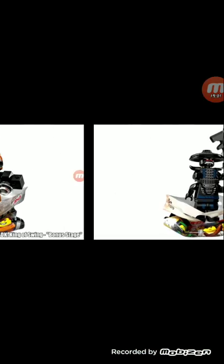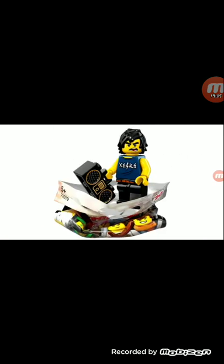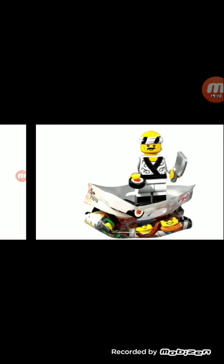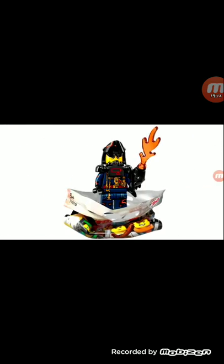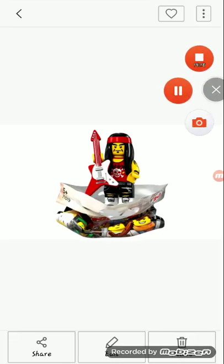So that has been my two cents on these minifigures. Please like and subscribe for more content and click the notification bell so you won't miss me ranting ever again. Bye!